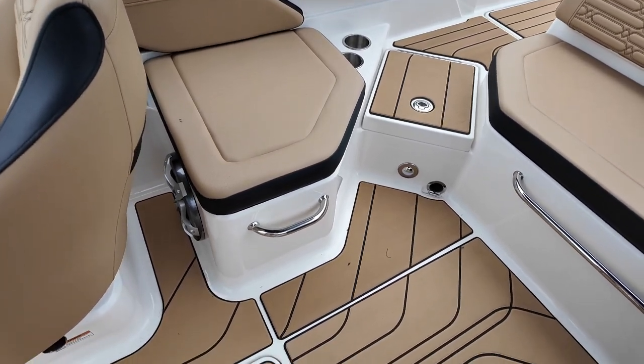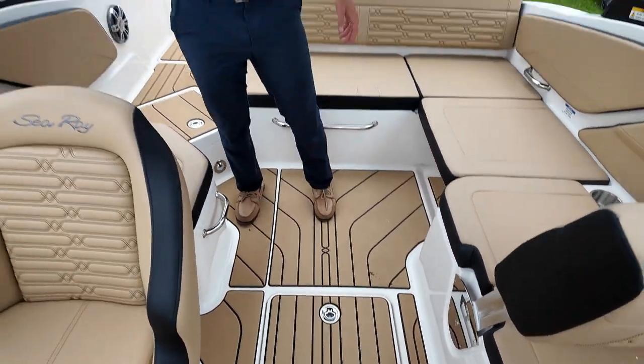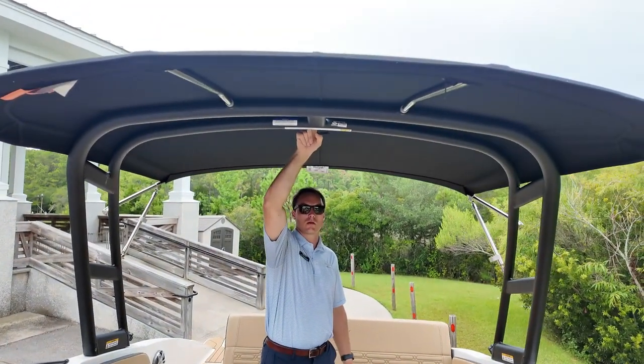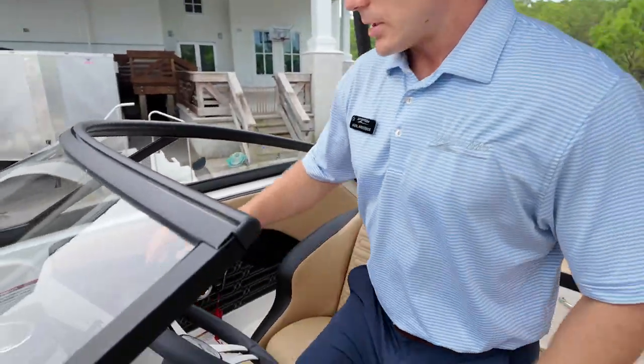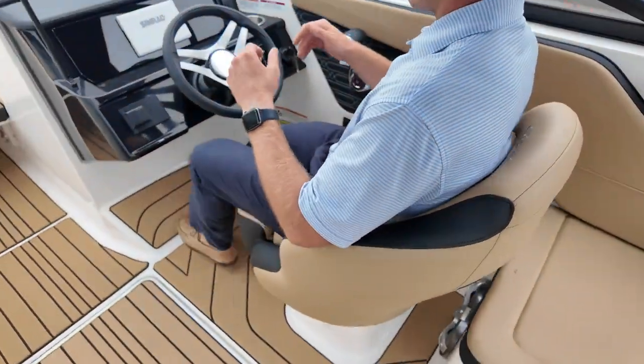There's also a dynamic pattern in the sea deck as well. There's a power tower on this boat that comes with a bimini top, and there's also a ski tow bit right here in addition to the ski pole you have at the back. The sport bucket seat is really comfortable, does swivel and slide, and there's another angled footrest here.